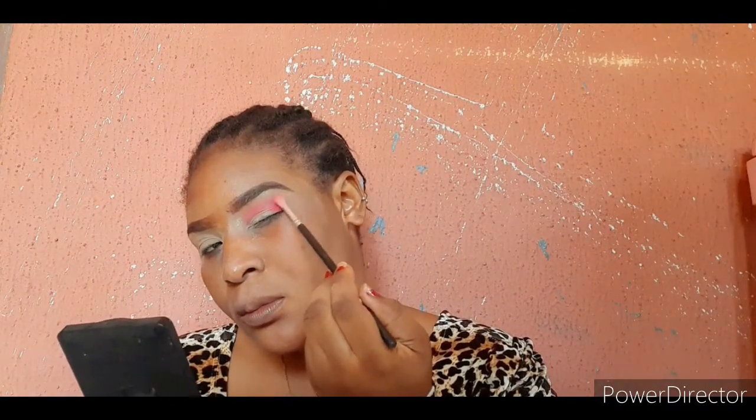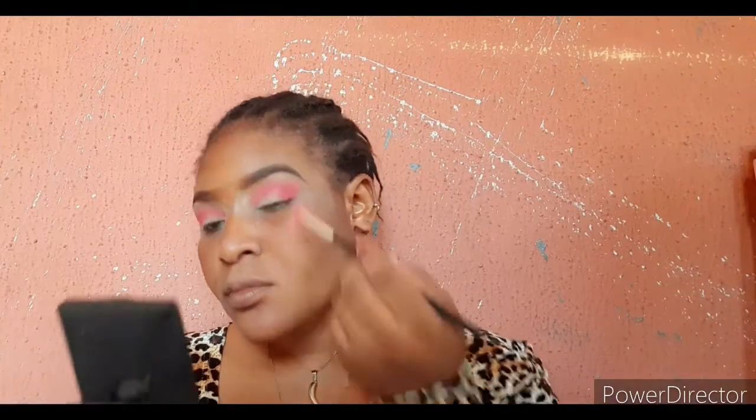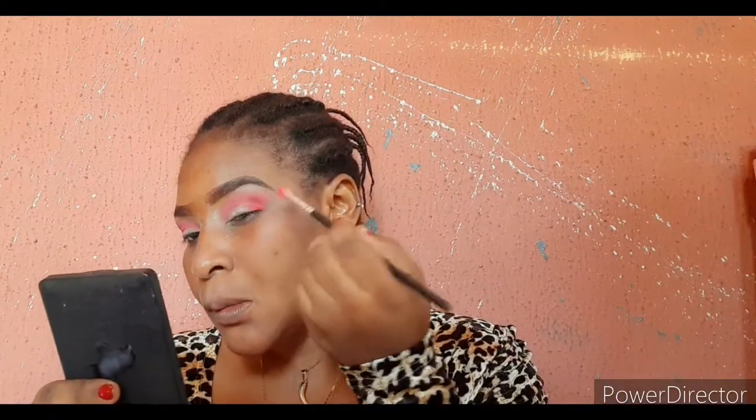I'm taking the pink from the outer corner of my eye to the inner corner. Next I'll be going in with an orange color just to make it a little bit darker, because I like the pink but I think it's a little too loud, so I want to calm it down with the orange.